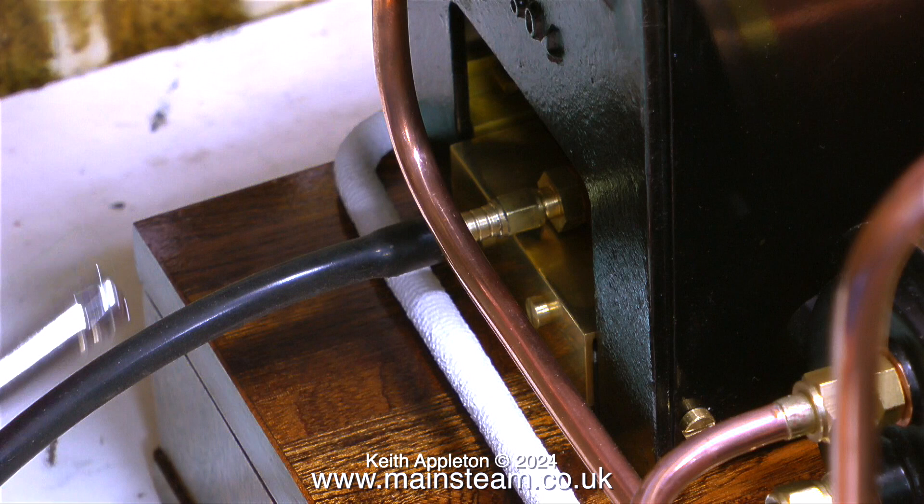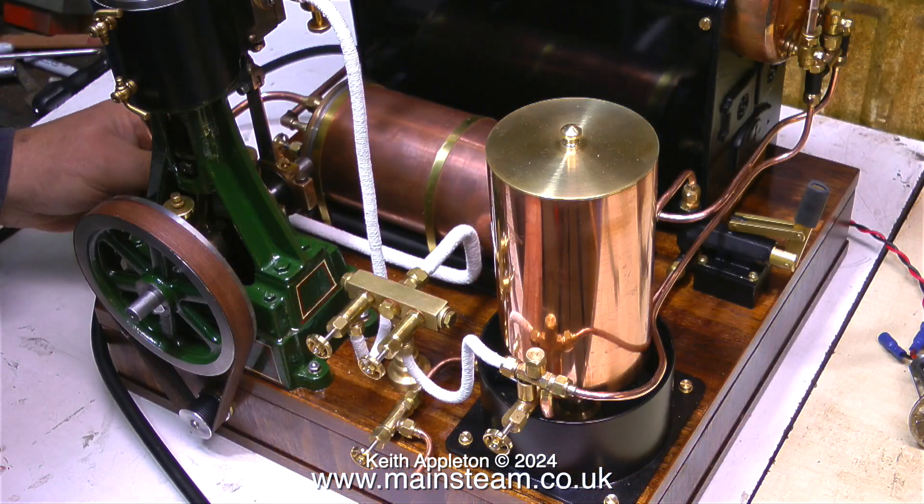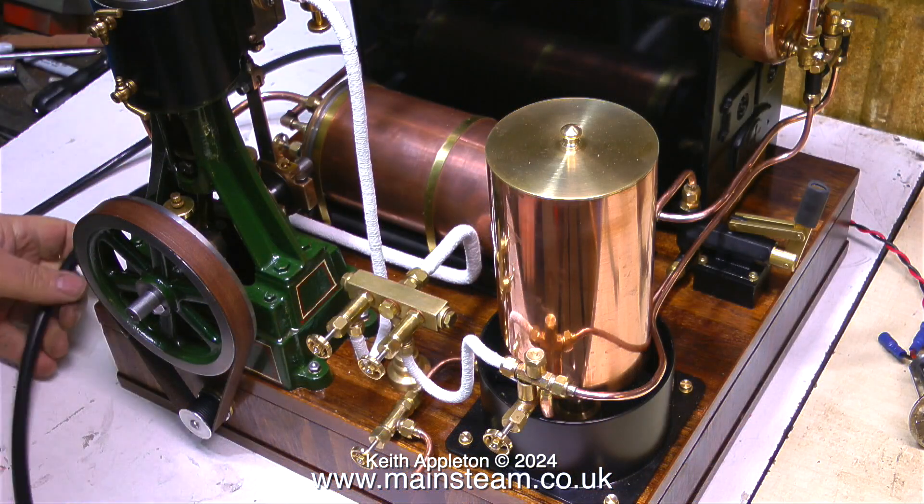I'm lighting the boiler with my flexible gas lighter, which keeps my hand out of the line of fire of the small explosion that occurs when you light a gas burner. These old Stuart 504 boilers are surprisingly efficient and it doesn't take long before it starts to raise steam.